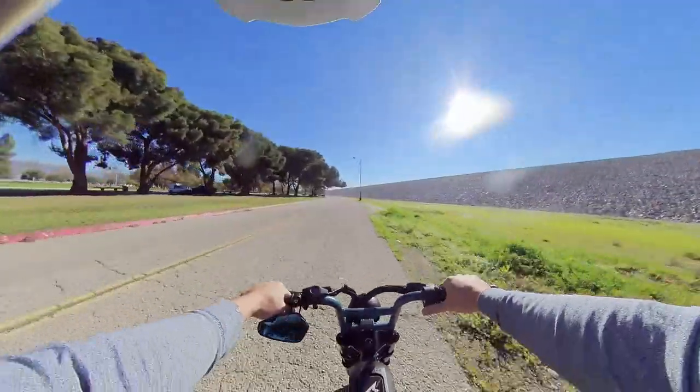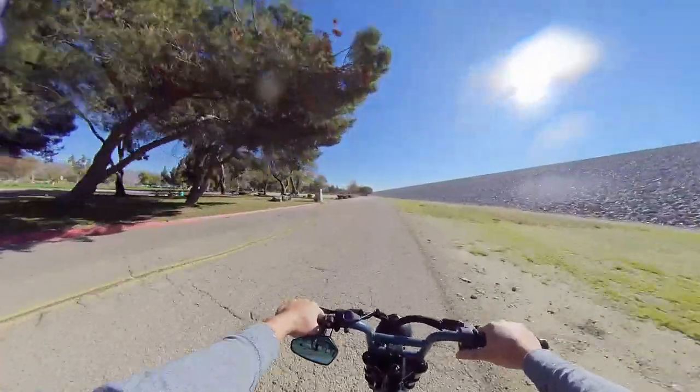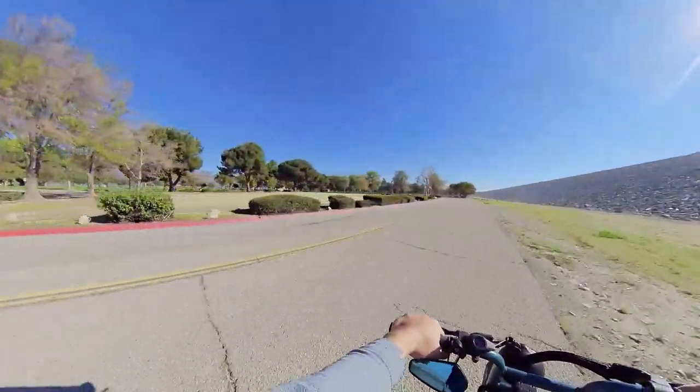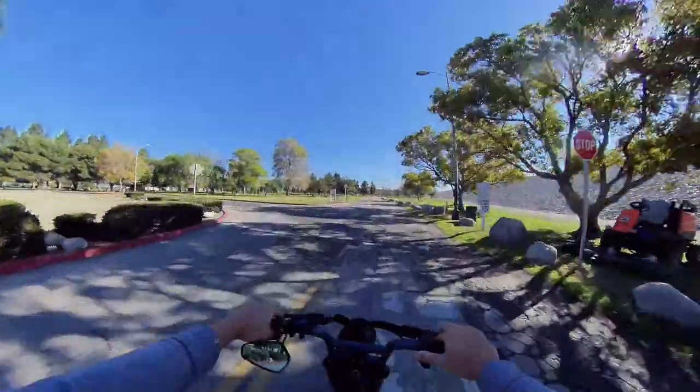Every once in a while we like cruising and exploring on our Super 73s or our pavement cruiser e-bikes, but we definitely prefer the trails more.